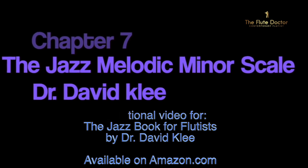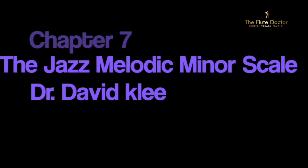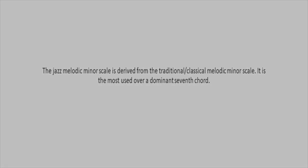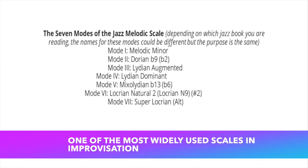Chapter 7: How to Use the Jazz Melodic Minor Scale. The Jazz Melodic Minor Scale is derived from the traditional classical melodic minor scale. It is the most used. As you can see coming up, here are the seven modes of the Jazz Melodic Minor Scale.